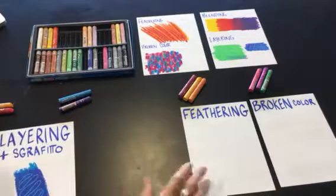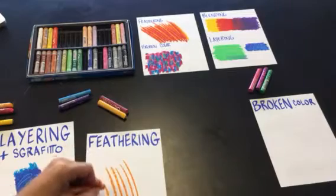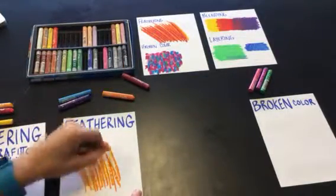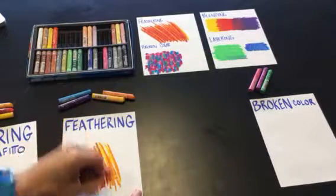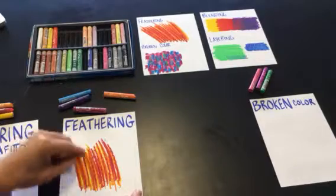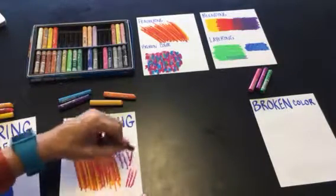The third technique is feathering. When feathering, it's good to use warm colors together or cool colors, and you're going to make strokes — we don't want to completely cover the white of the paper at first. Continue to make those long movements with the pastel until you have mostly or completely covered the white of the paper. It's okay to switch back to a color you've used before. The length of the strokes can change — they could be shorter, or you could even change the angle of the strokes.